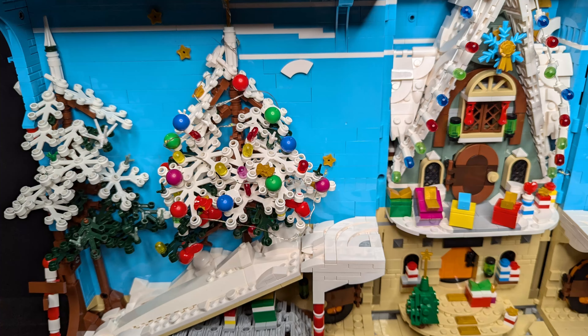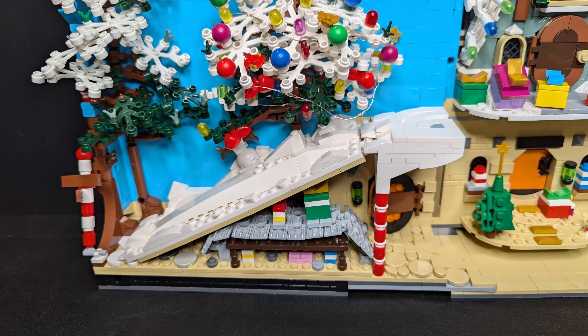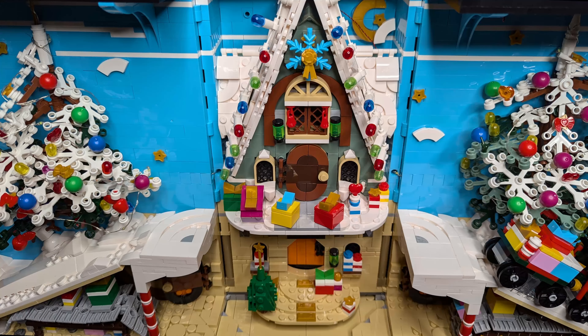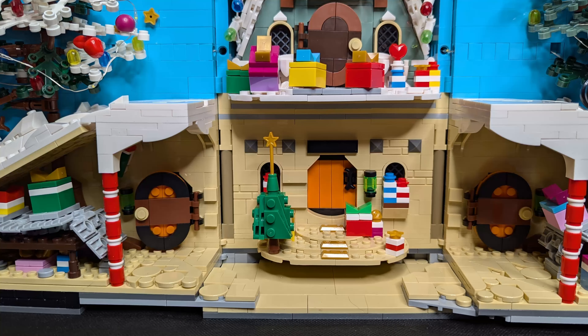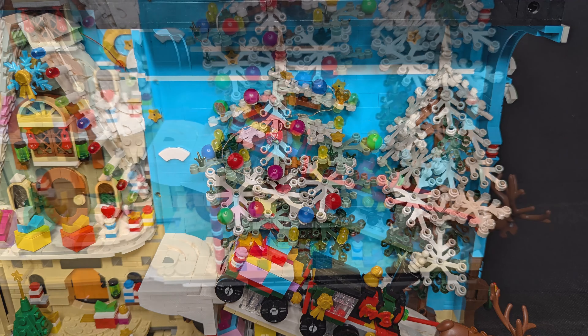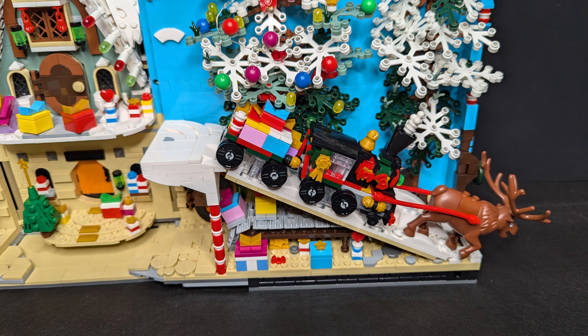Now you'll see some pictures of the final set with and without the LED lights on. Then I'll tell you something about the set, whether it's worth its money and how to assemble it. And at the end you'll see some pictures of the assembly. Okay, have fun.